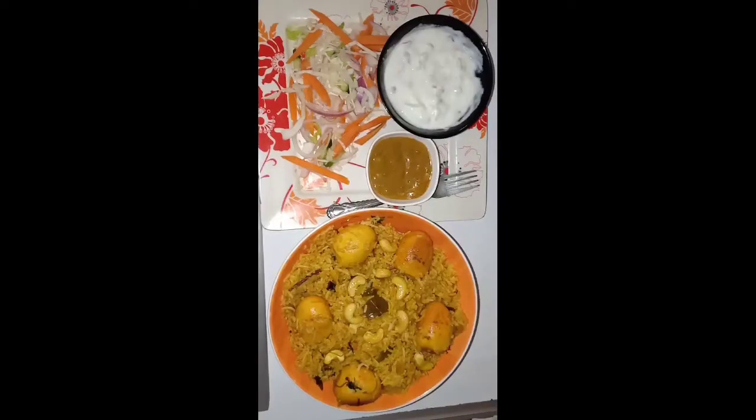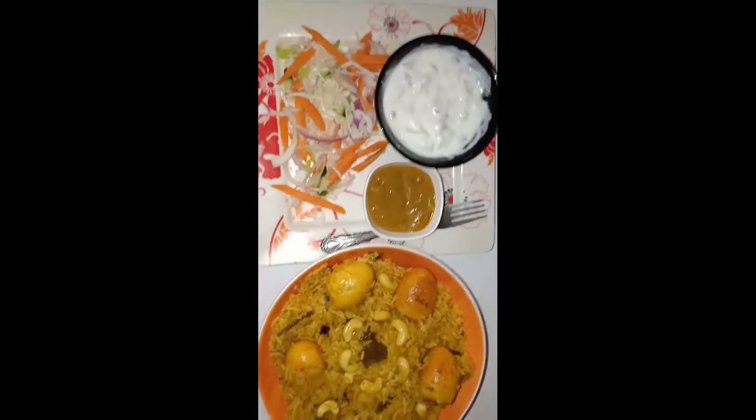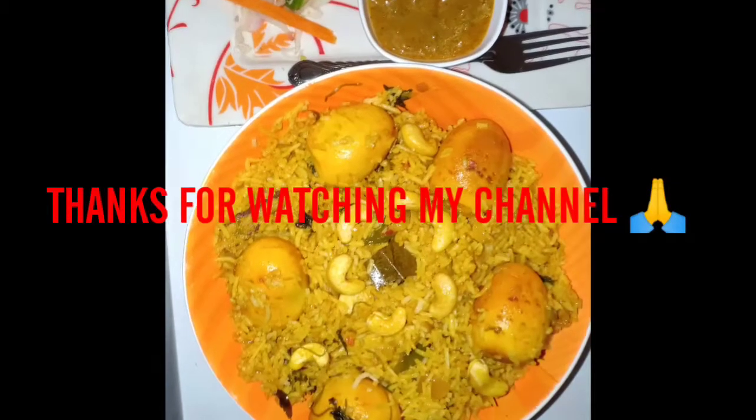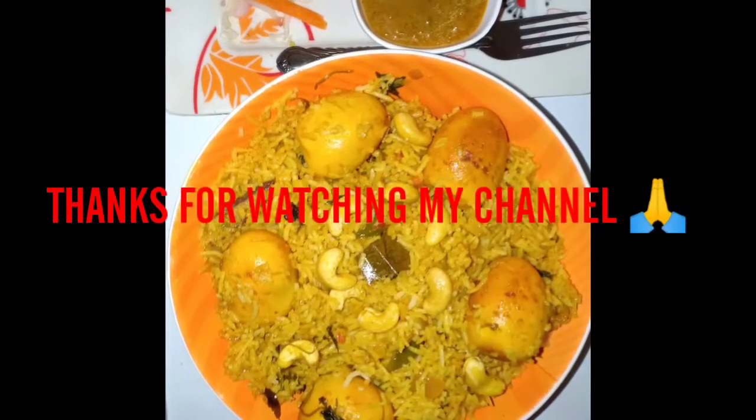Now we will place some eggs and a salad on the side dish. If you want to see this, please leave a note in the comments box. Please comment and subscribe.